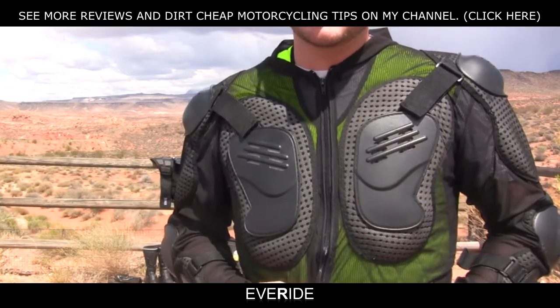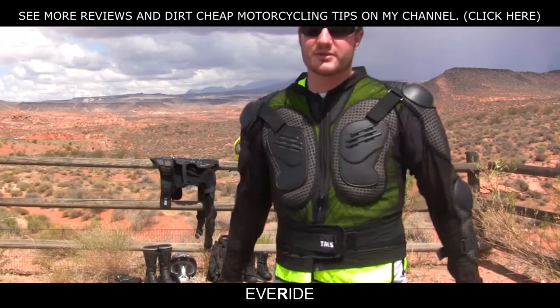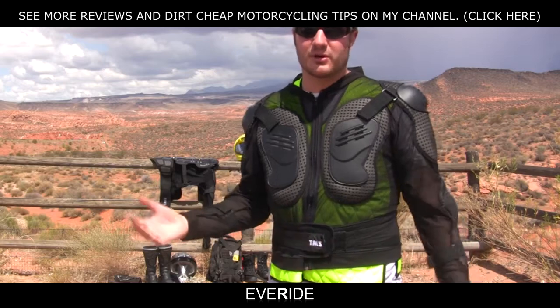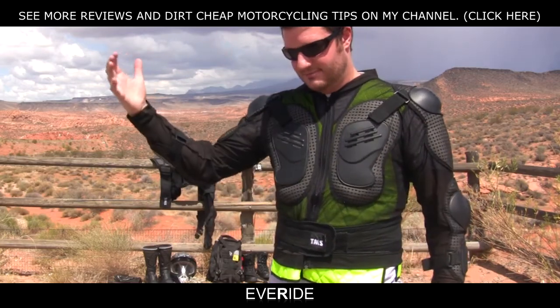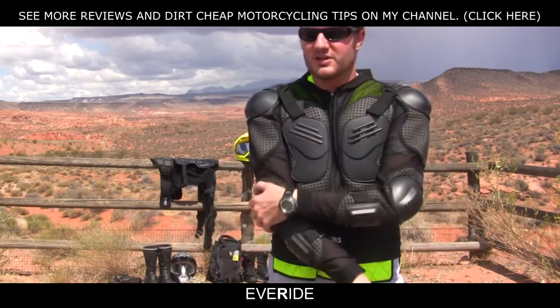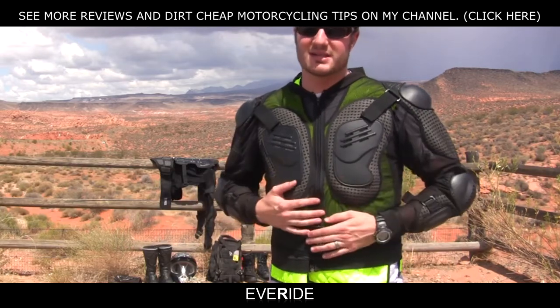The TMS armor has really good airflow through it. The positives are that it's protected me very well. I've crashed going 50 miles an hour on the dirt in this. I did get knocked out and I did break some ribs on my right side, but as far as my shoulders, elbows, and everything like that went, everything was good. This really protected me in a slide.